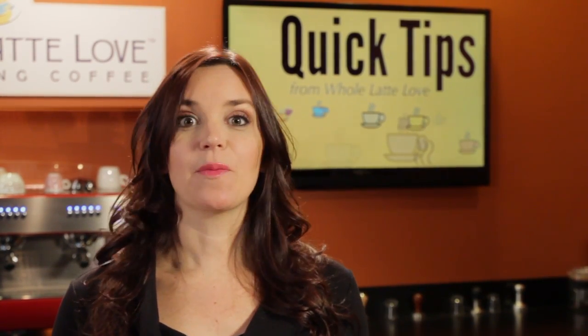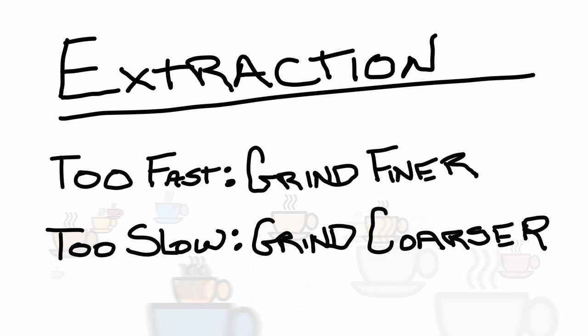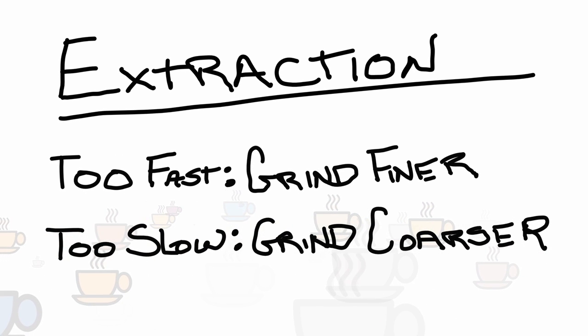With a consistent tamp, you can adjust extraction timing simply by varying your grind size. Go with a finer grind if your extraction is too fast, or coarser if too slow.